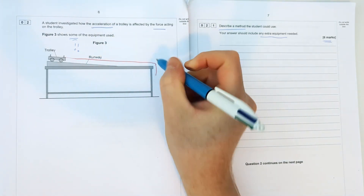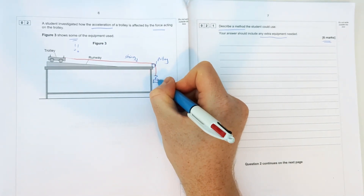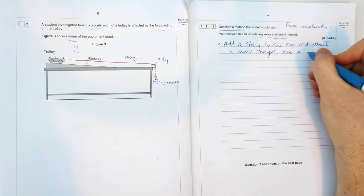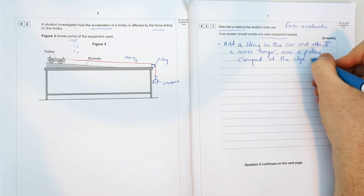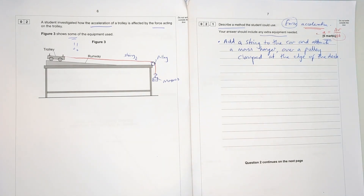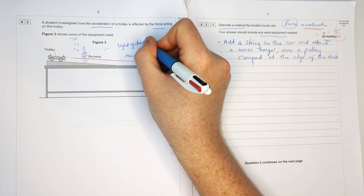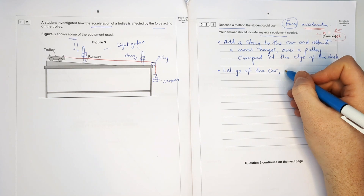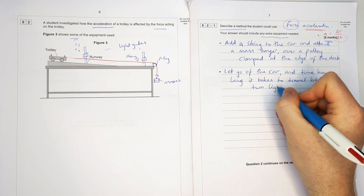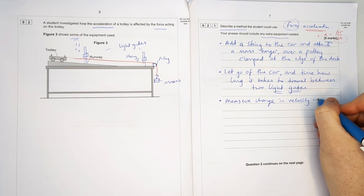There are lots of different ways to do the acceleration practical; I'll go through the way we do it in my school. For extra equipment, we need a string on the end of the car attached to some masses on a mass hanger via a pulley — a circular piece of metal where the string goes over the top. Add the string to the car and attach it to the mass hanger over the pulley clamped at the end of the table. To measure acceleration using change in velocity divided by time, I need a stop clock and light gates. I let go of the car and time how long it takes to travel between the two light gates — that gives my time — while the light gates measure the change in velocity, like speed cameras.